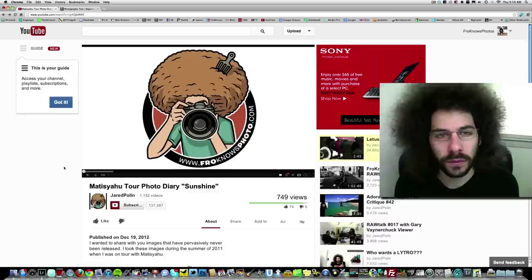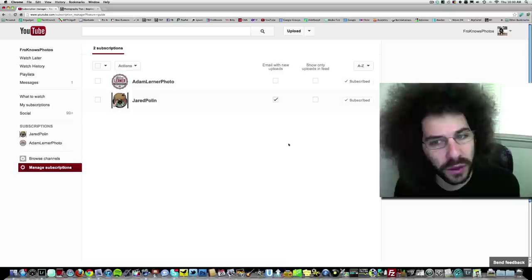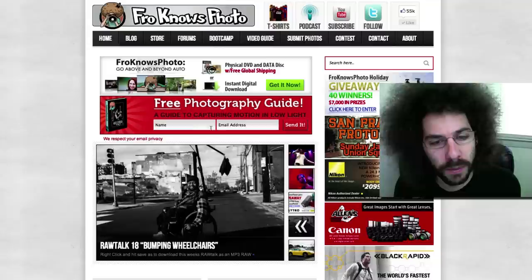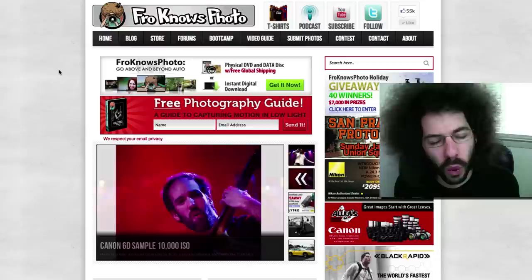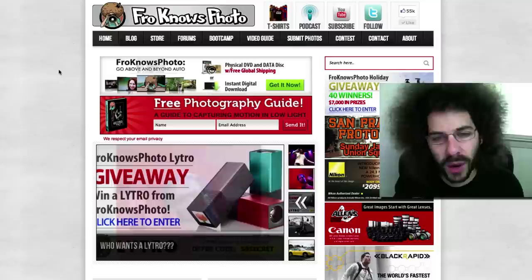Thank you for watching this video. If you'd like to subscribe to my YouTube channel, click the subscribe button below the video. Click 'Subscription Updates' > 'Manage Subscriptions' — if you'd like an email every time I upload a new video, click that box; if you'd like to see it in your YouTube feed, click that box. Over on froknowsphoto.com, sign up for the email list to receive a free guide to capturing motion in low-light situations. For the beginner guide 'Getting Out of Auto' — a three-hour video available as instant download or physical copy with free shipping worldwide.